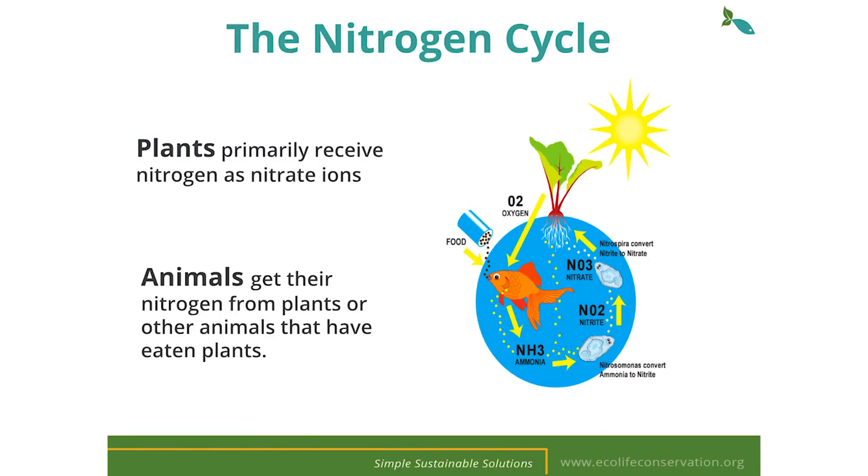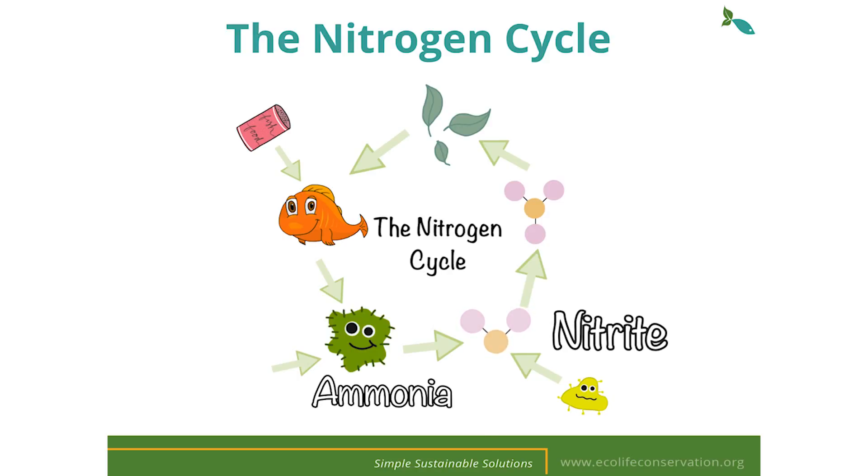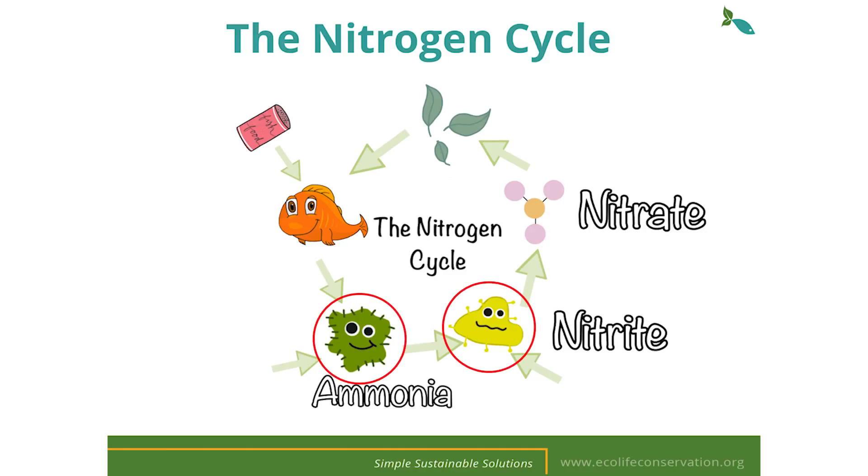The driving force behind aquaponics is the nitrogen cycle. The nitrogen cycle may sound complicated but it's actually quite simple. We begin by feeding our fish. Our fish then excrete ammonia in their waste. That ammonia is broken down by nitrifying bacteria, turning it into nitrite, and then that nitrite is consumed by secondary bacteria converting it into nitrate. The nitrate is then consumed by our plants and in turn purifies the water for the fish. Your system may take up to six weeks for the beneficial bacteria to establish itself in order for the process to take place.